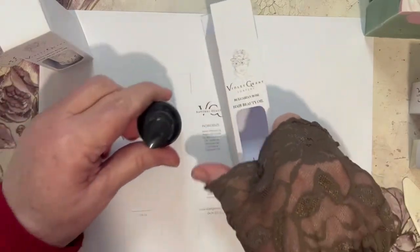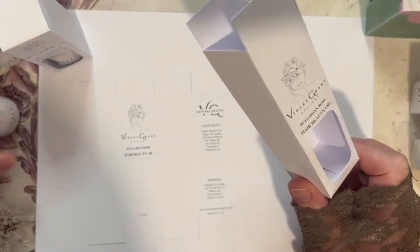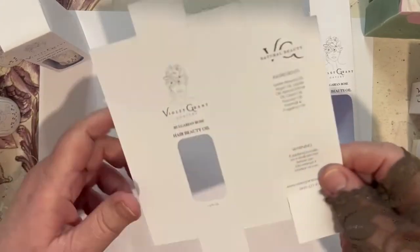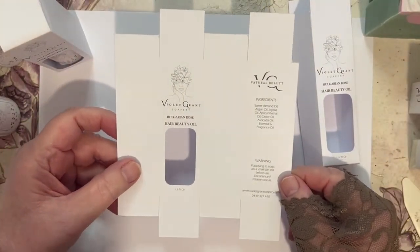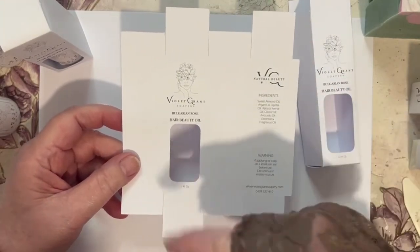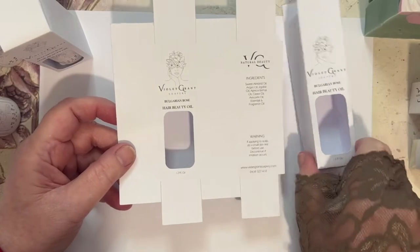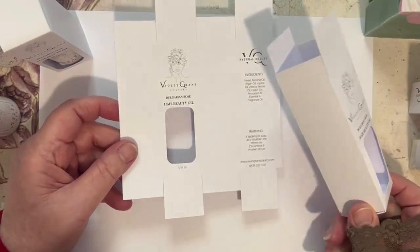Instead of just sitting it on the shelf on its own, I would put it in a box. I've made a template for the box — it's got all the information on it. I've actually got a Cameo 3 cutting machine, so I've cut it out on the cutting machine and put perforated lines along here, very light perforated lines so that I can bend it over and get it ready for my beautiful oil.